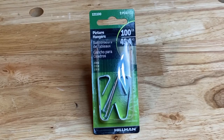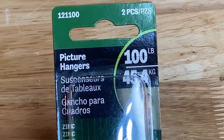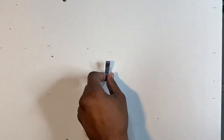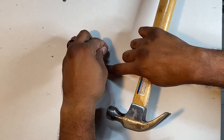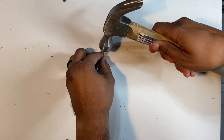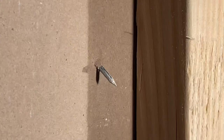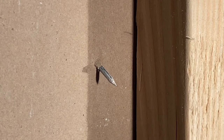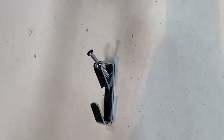Last but certainly not least is this picture hanging set. The hangers have a simple design with a rating of 100 pounds — in fact, it held the most weight of all four options. On the test wall I used one hand to hold the hook flush against the drywall, then placed a nail in the top and side slot and gently tapped the nail in at an angle, similar to the Wall Dog. Once fully seated, the angled nail pierced the drywall creating a firm connection with the hook, and I felt comfortable hanging a good-size frame.